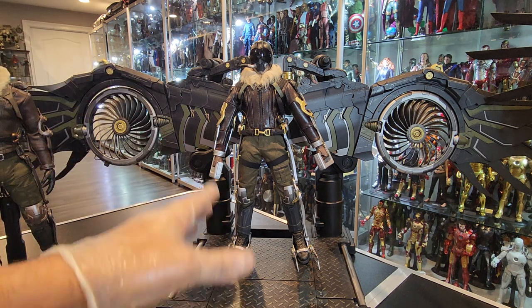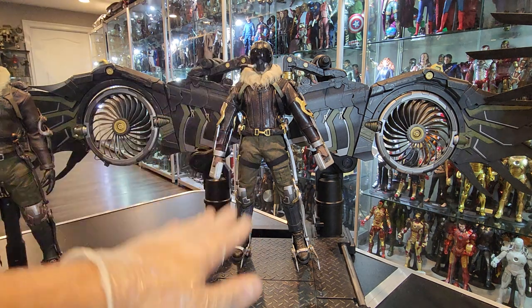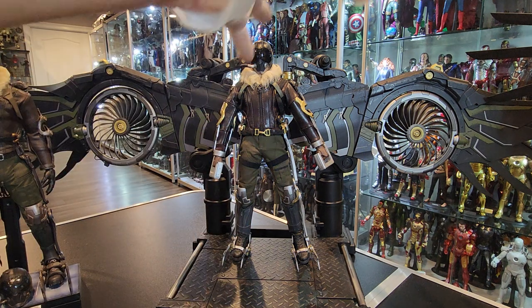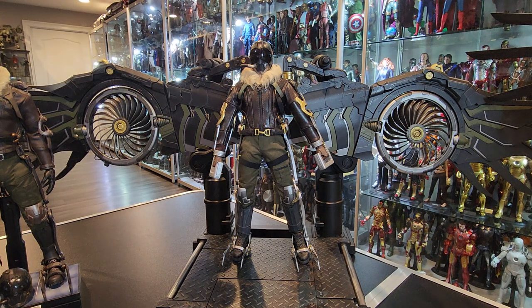This figure also came with a tall stand. Same base, but you get two attachments and you raise the figure so it stays up as if it was flying. I didn't want to use that because it was just too tall and I don't have much room to display anything that tall. So I just used the regular base.